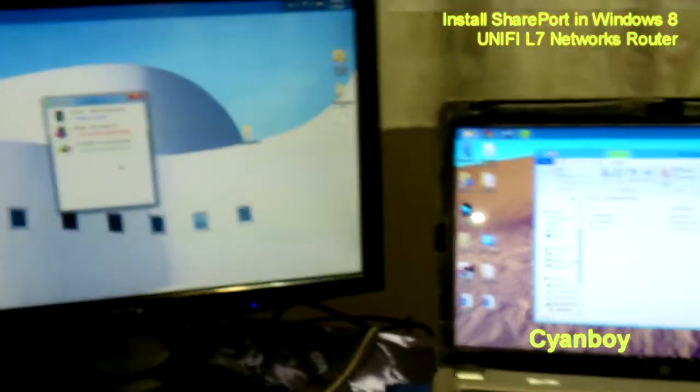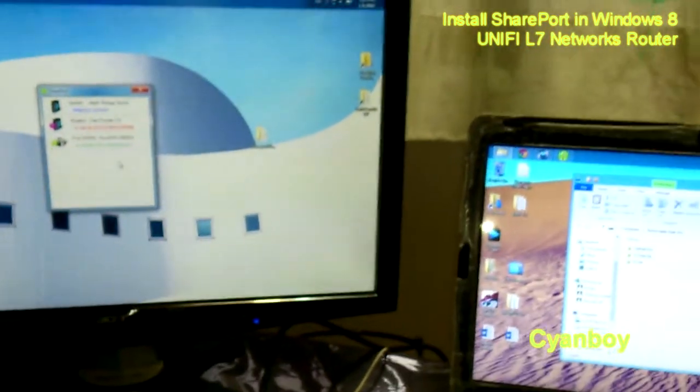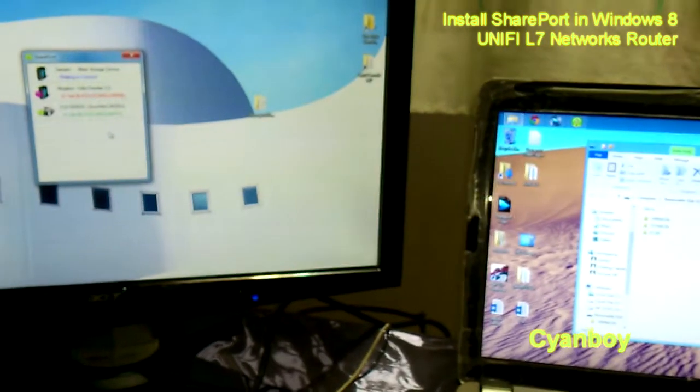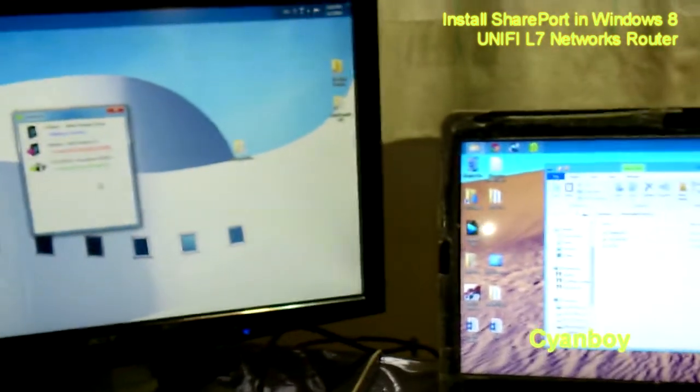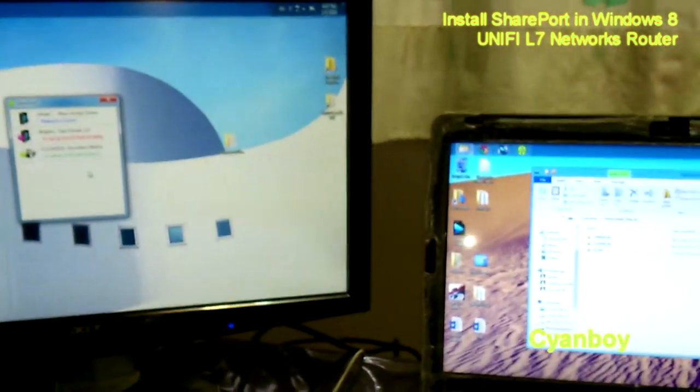I had also tried connecting a USB 3G dongle — it works. And a mouse and a keyboard — no problem with it. So the SharePort utility is indeed quite powerful in terms of handling multiple devices at once.